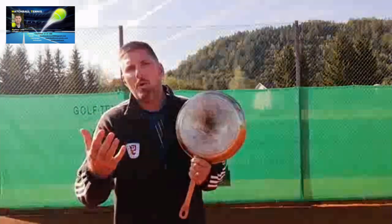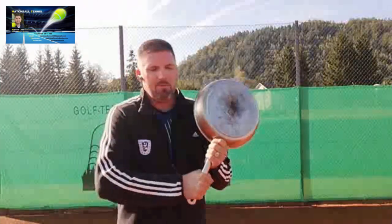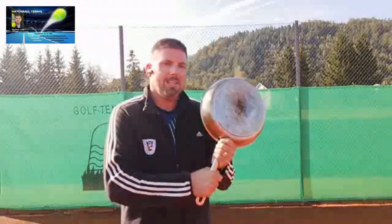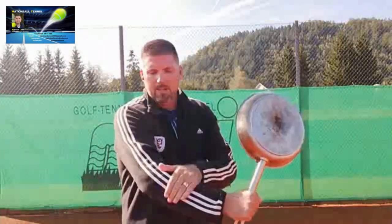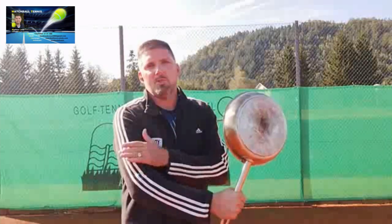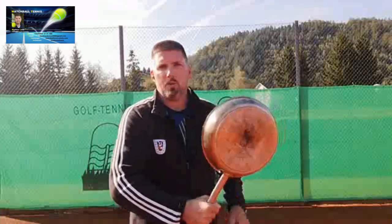So if you watch these players, you see they are clenching the grip of their tennis racket far too strong. And if I clench the grip of my tennis racket too strong, the fact is that my hitting arm is far too tight also, and you see all these muscle things going on.